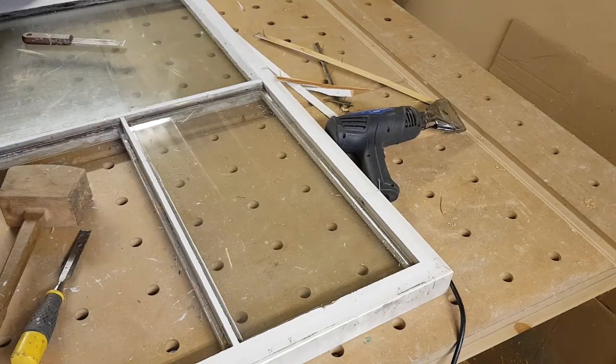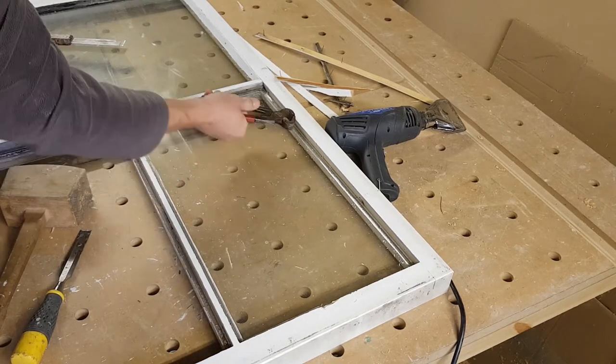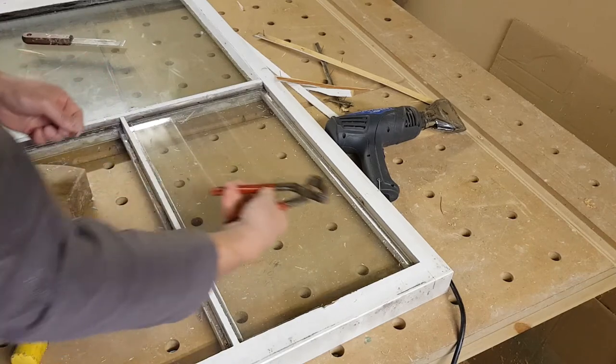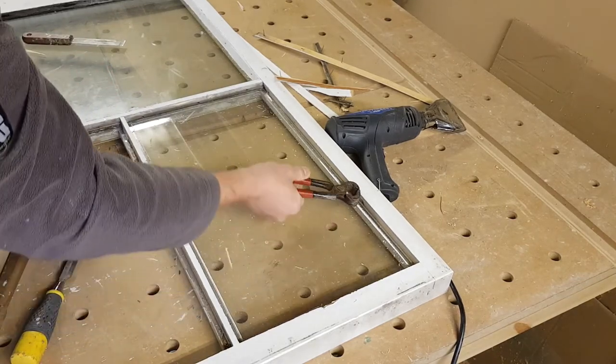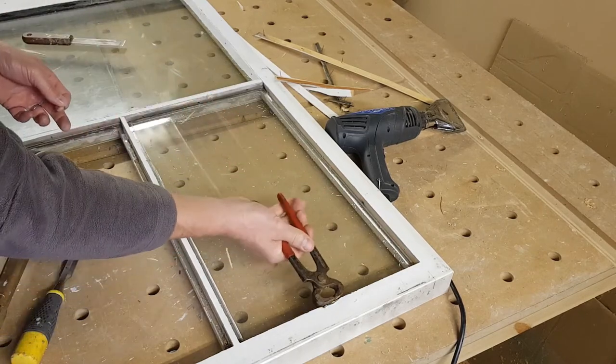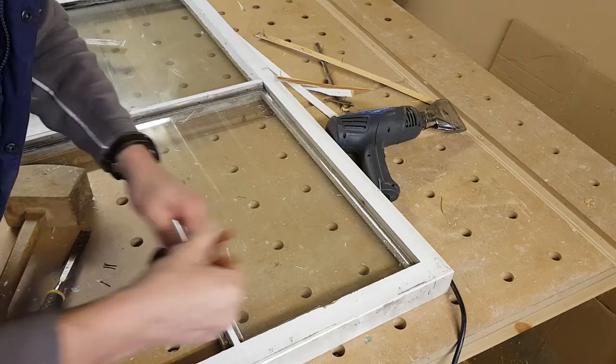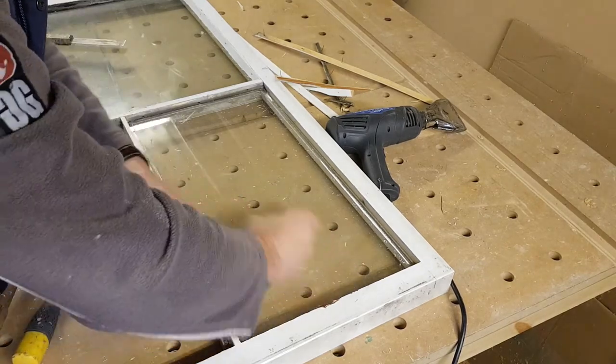It's very important to remove the nails. If you're restoring a whole house, the chances are that all the windows were glazed by the same person and therefore he'll have put the nails in the same place on each window, so it's very easy to know exactly where they are.